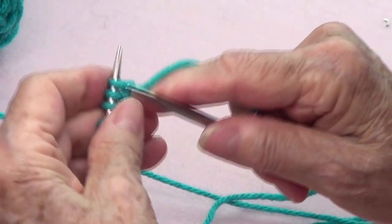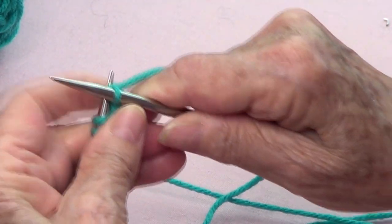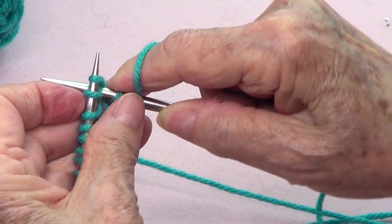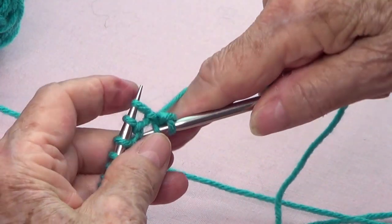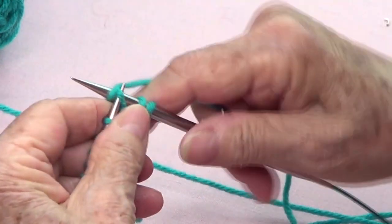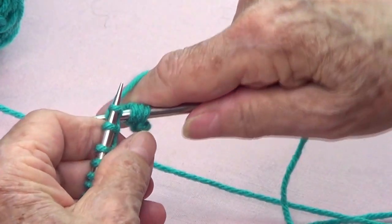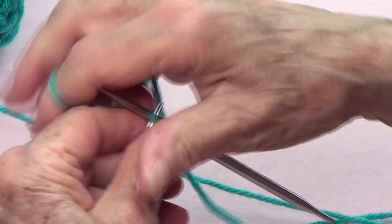Row number one: you're going to knit that first stitch, and then you're going to put your needle around your work from the bottom to the back and bring up a stitch. Then the next stitch you knit through the back loop. All around your work — knit, bring up a stitch, and the next one you knit through the back.